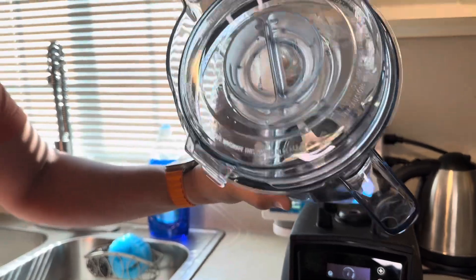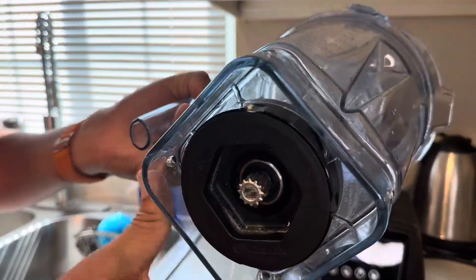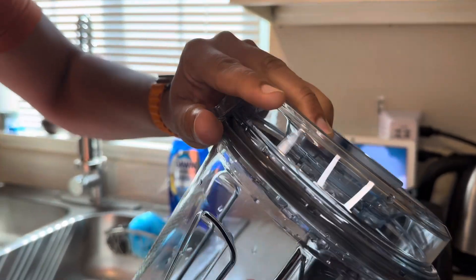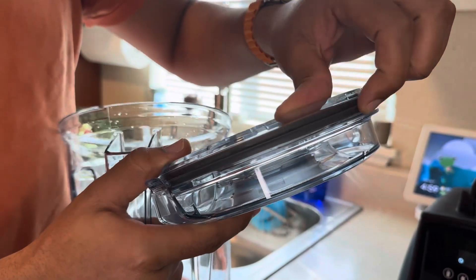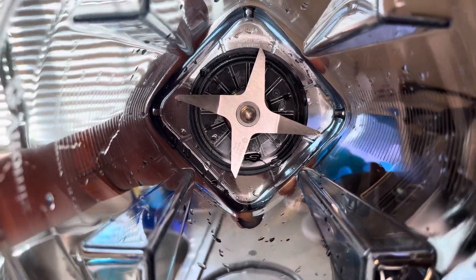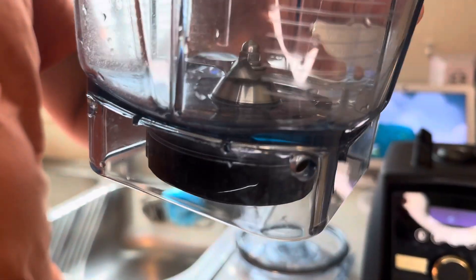Let's take a closer look at the jar here. This jar is a little bit heavier than the Blendtec. The gear at the bottom is very nice — it's thicker, definitely a beefy type of blade gear. The lid locks on very well, and it also has a nice seal so your food and soups won't come out on the side. Let's take a close look at the blade — instead of two blades, you get four on this one, and they aren't sharp at all.